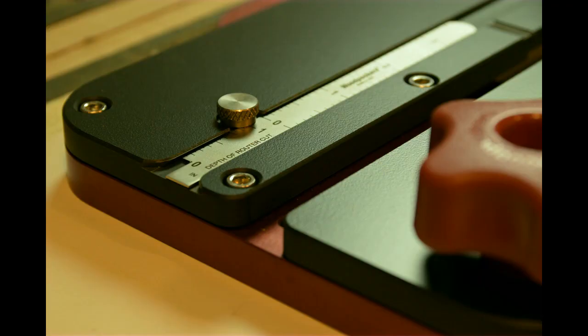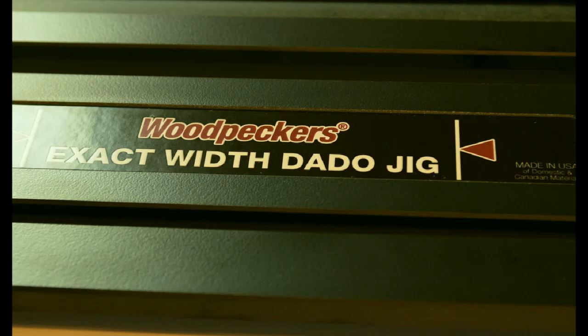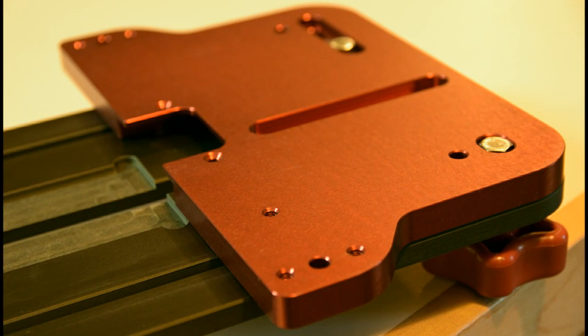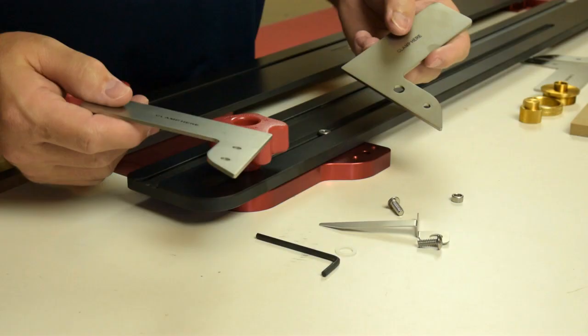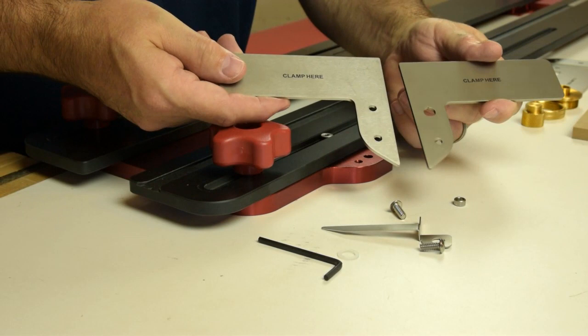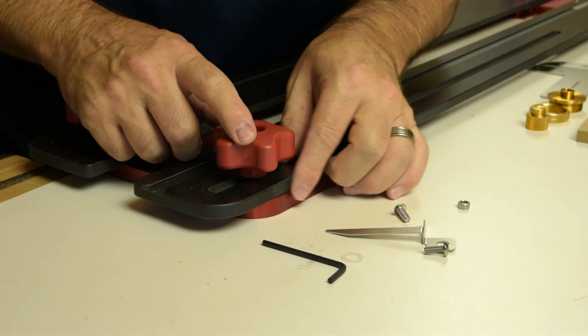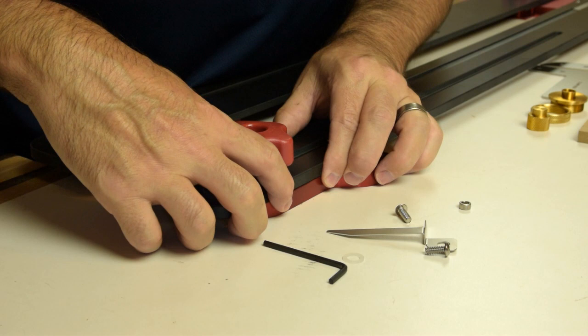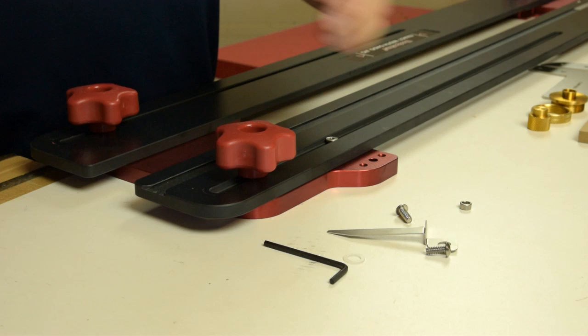One of the first jobs in assembling the jig is mounting these stainless steel clamping plates. Before you do that, go around and make sure that the phenolic edge of the jig is aligned with the anodized red aluminum portion of the jig on all four corners. Just loosen the knob, flush that up, and then you'll be ready to install the clamping plates.